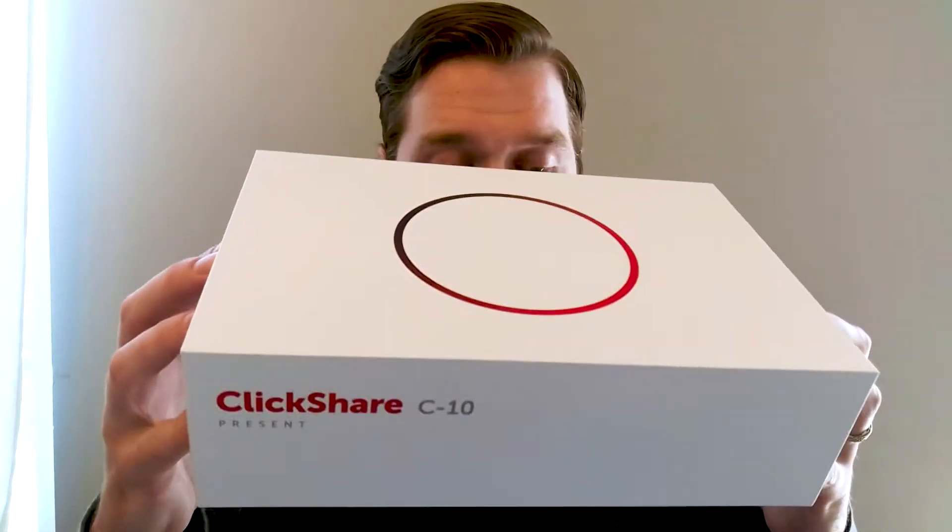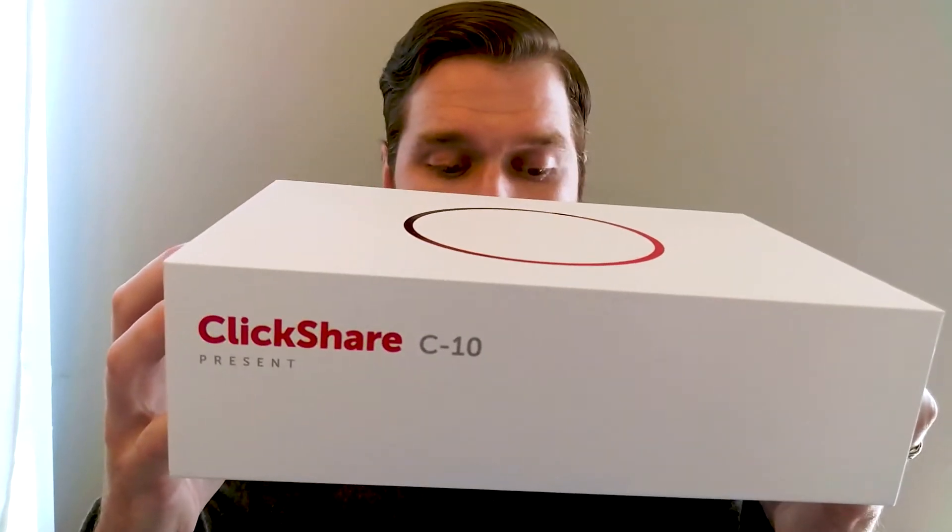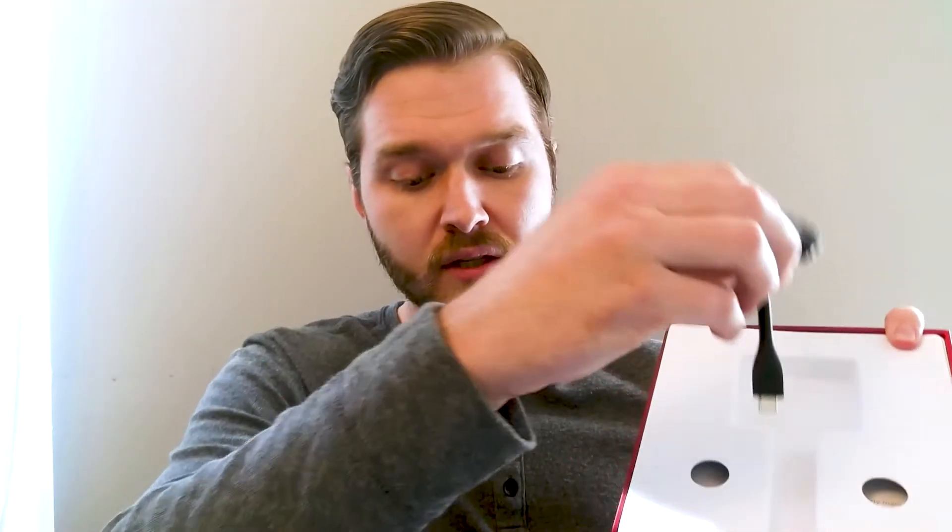Here is the box itself, pretty simple design, we've got the ClickShare C10 on the side there. Inside here we have the familiar ClickShare button itself — this is the USB-C button that we've been seeing on some of the newer products from Barco.